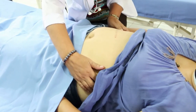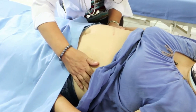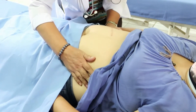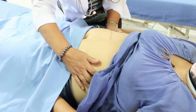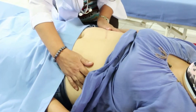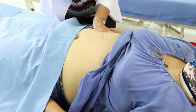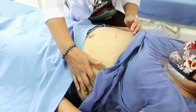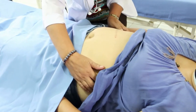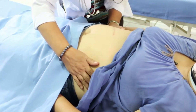The second maneuver is the umbilical grip. While still facing the client, move hands to the lateral sides of the abdomen. Place the right hand on one side of the patient's abdomen while using the left hand to explore the uterus on the right side. Repeat this step on the opposite side using the opposite hand. The fetal back is smooth and firm, and the extremities of the fetus should feel like protrusions and small irregularities.